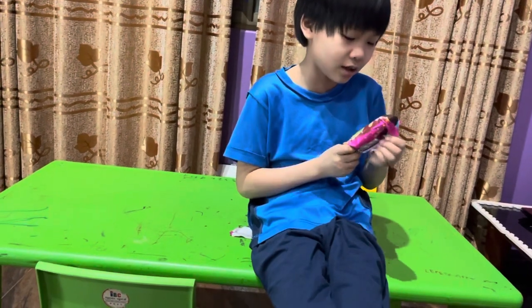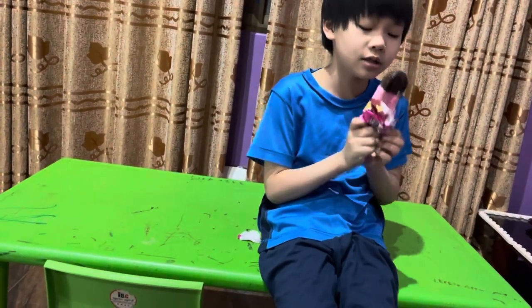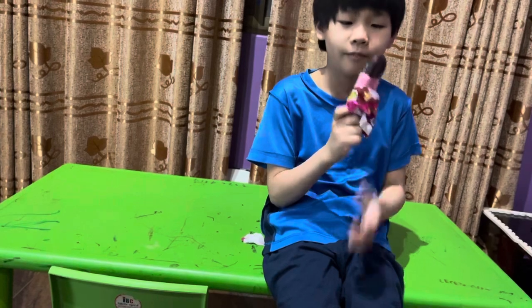And here is the Cambodian ice cream, right here. Now you just do it, so let's take a taste. Not bad. Goodbye.